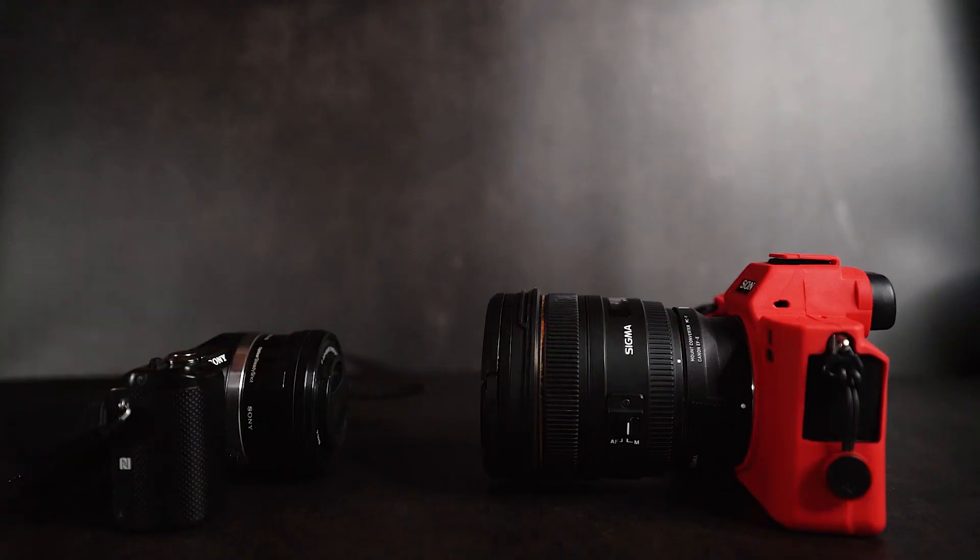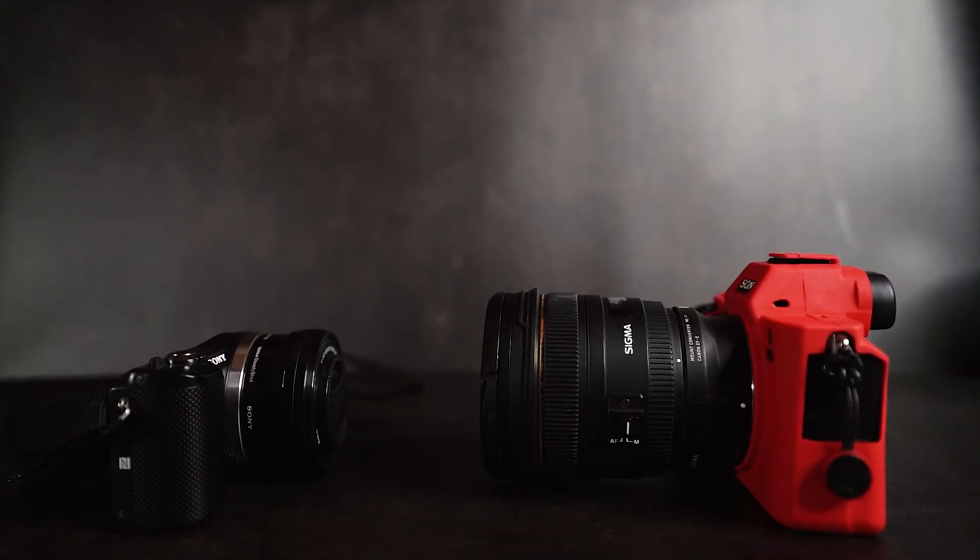These days there are debates on whether full frame or crop sensors are better, and I can't really say for sure which one I'd recommend. I'd base it off of your long-term goals and your current budget.